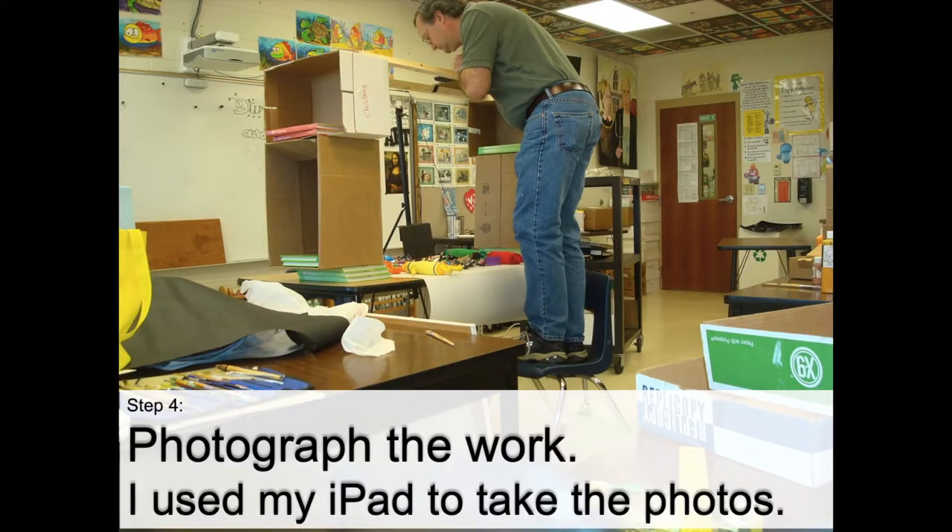Step four: it's time to photograph your work. I had the idea, I found the objects, I arranged them the way I wanted, got my camera set up, and now it's photography time. Take a photograph of your objects that you chose. Try to eliminate as much background clutter — things you don't want in your picture, like all of my messy room. I just want you guys to focus on the objects on the table. Photograph your work.